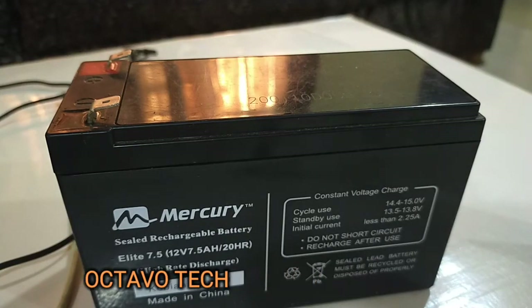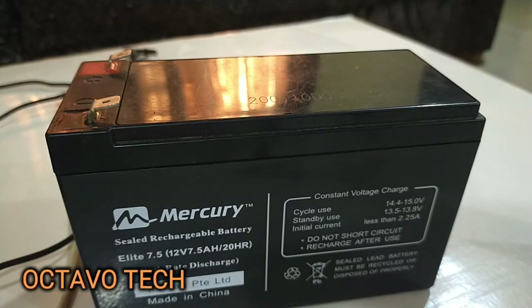Hello there, good day to you all and welcome to my channel. Today I'll be talking about how to make a backup battery for your router, specifically using the iNetflix ZTE MF286 router as an example. I saw some comments in my previous video about the iNetflix router requesting how to make a backup battery, so I'll be showing you how I did mine. It's pretty easy.